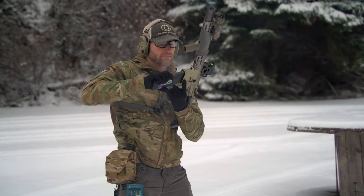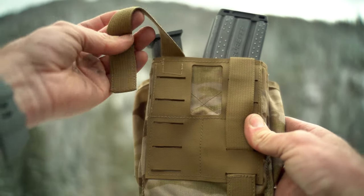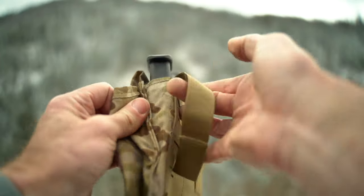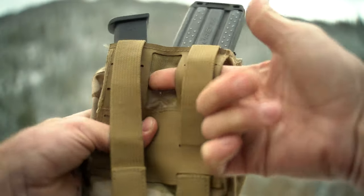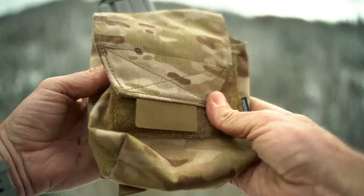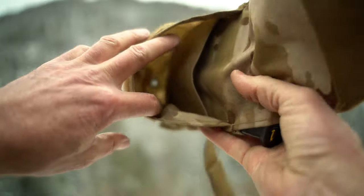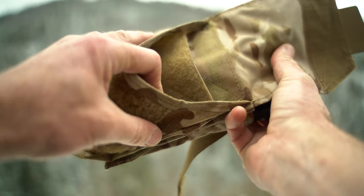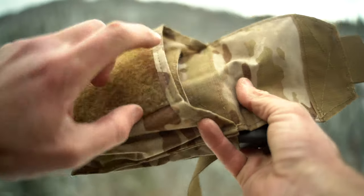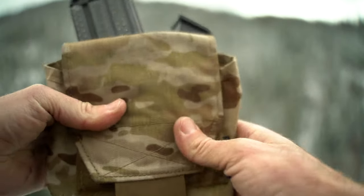There are some unique things and pretty neat ways you can configure it. It's PALS compatible — put it up against whatever webbing, weave it through, and it's nice and secure. You can also run a belt through here, right or left side. Around the front there's a flap with a little grab piece, Velcro closure, and on the inside two different compartments. There's a bunch of female Velcro along there, and then a shallower, smaller admin pouch as well.